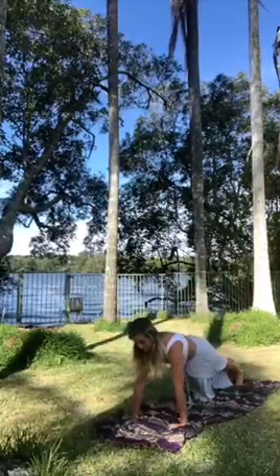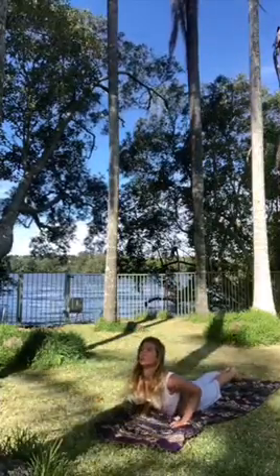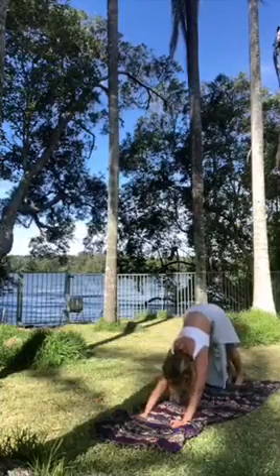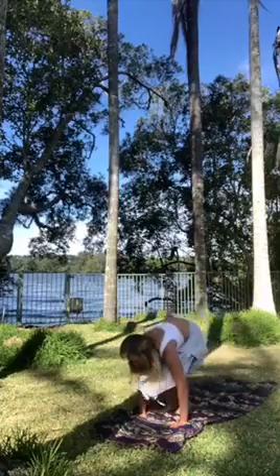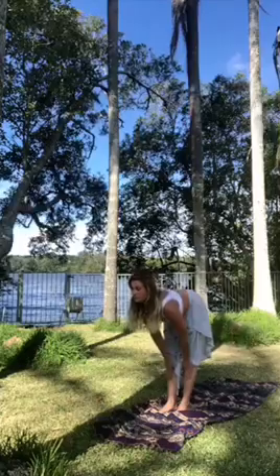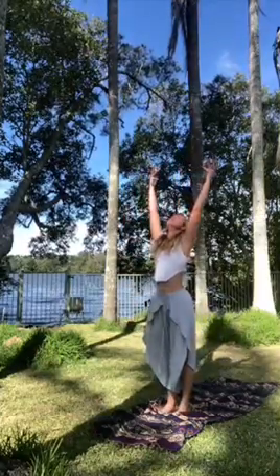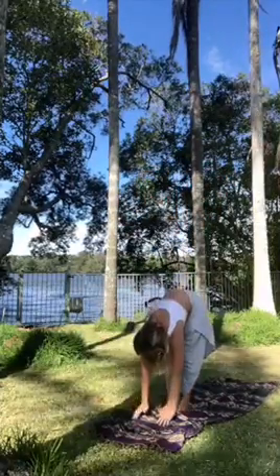Back to the plank, chaturanga, cobra, downwards facing dog. Step, walk or jump back towards the hands. Inhale, monkey pose, exhale, inhale. And we'll do the same thing with the lunge on the other side.